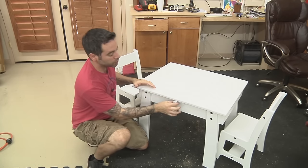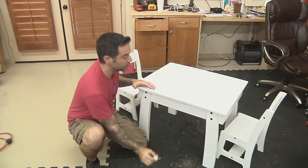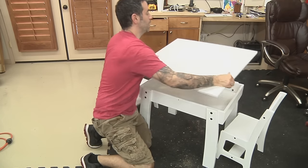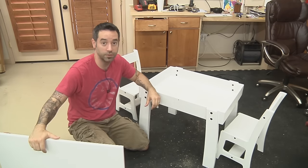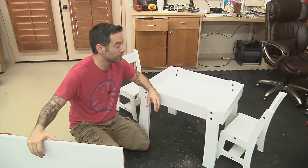You also have some cool built-in storage here. By pulling this little pin, you can release the top, and inside we've got space for puzzles, arts and crafts materials, boogers — you know, whatever kids are going to put in there.